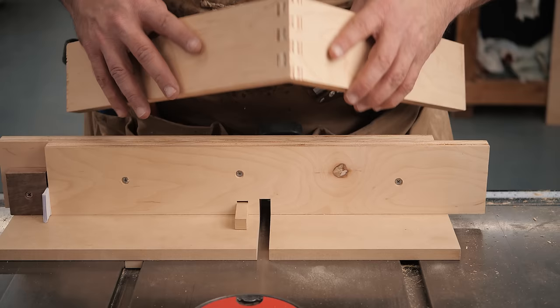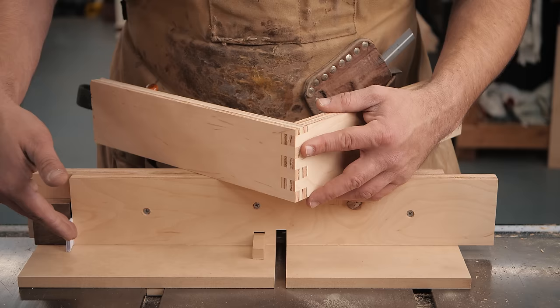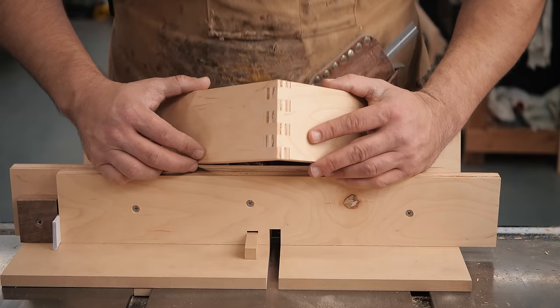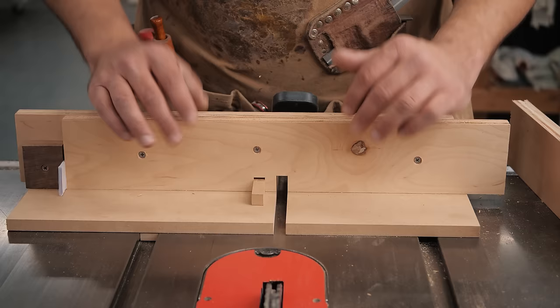That fit just dead nuts. If you needed to adjust: if you're too tight, you'd want to move the key towards your blade by adding paper to this gap. If you were too loose, you'd move the key away by removing pieces of paper and sliding the block over. You need to re-drill and redo your screw holes each time, because if you use the same screws it'll just move it back to where it was before. That's a super easy, accurate, adjustable way to make a box joint — and it took about 30 minutes with shooting.